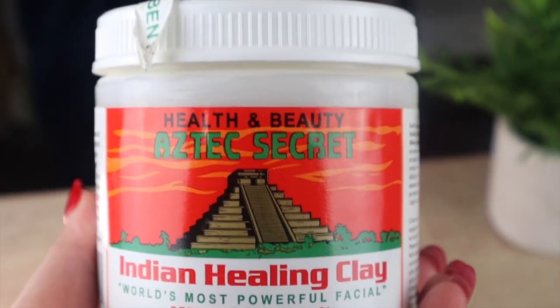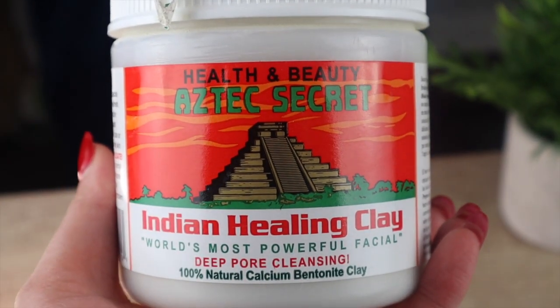The secret ingredient I'm going to be showing you guys today — and this is the most important ingredient in this face mask — is Aztec clay. A lot of you guys have probably heard about this or seen this before, maybe some of you haven't, but this Indian healing clay is made up of one simple ingredient and that is bentonite clay.